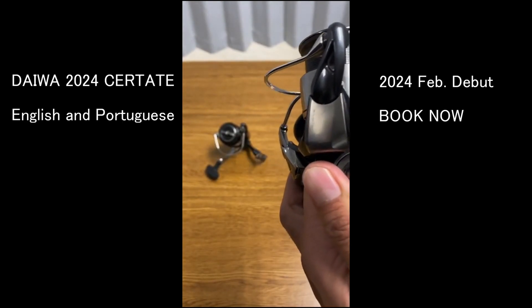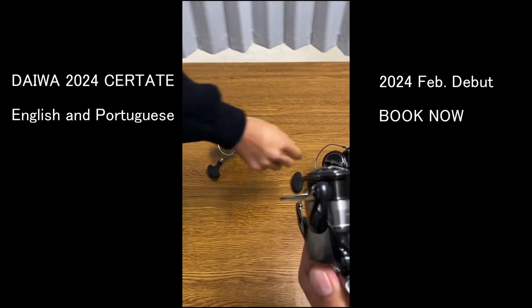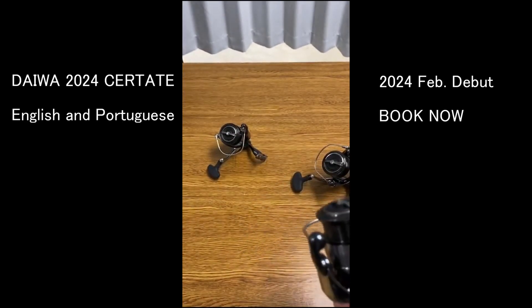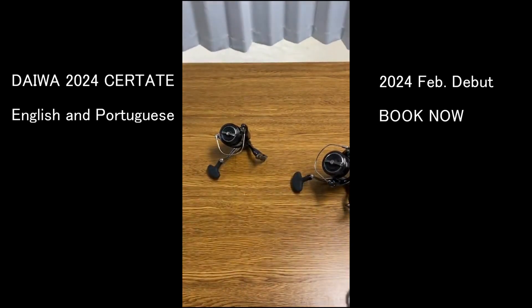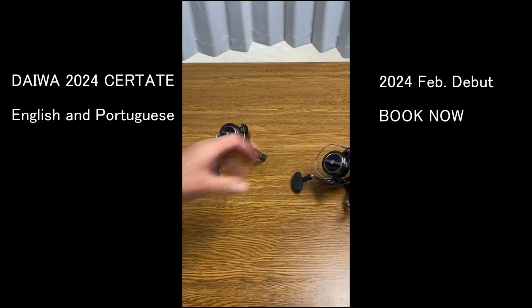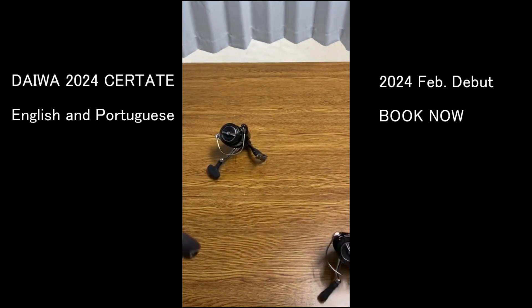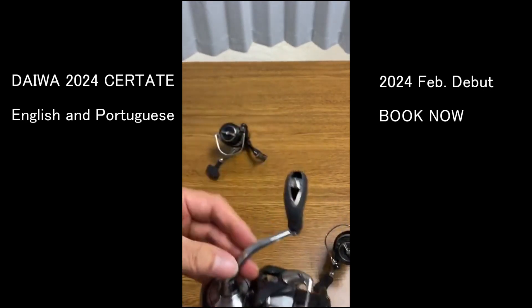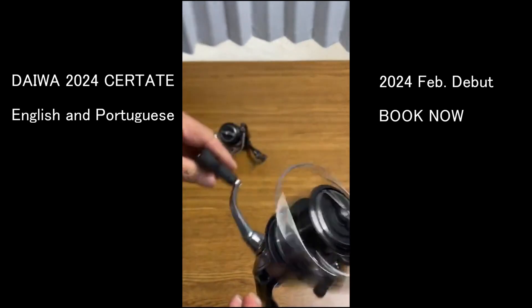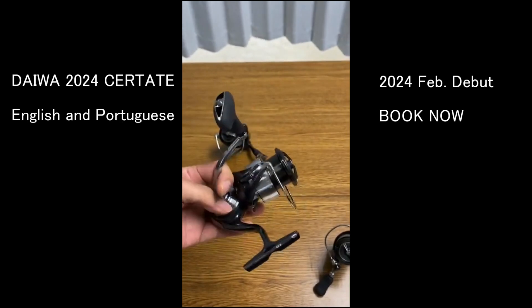This is the 4000 size. For the 4000 size, it does not come with the round knob. Round knobs come with the 5000 series.